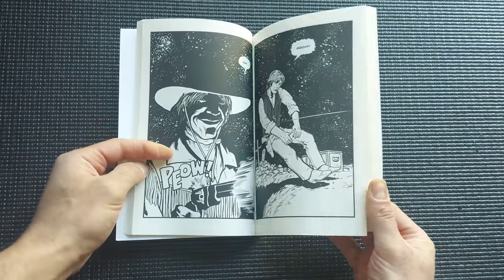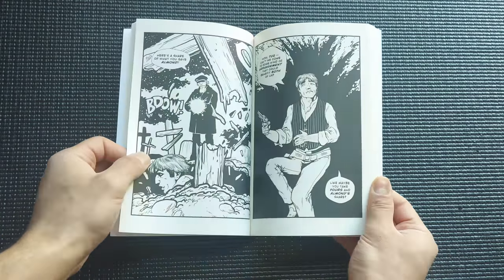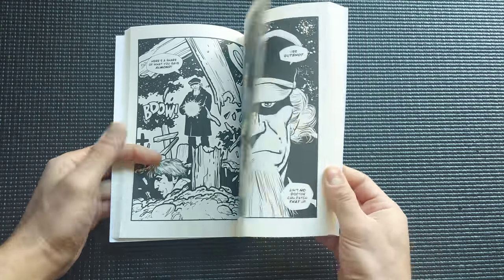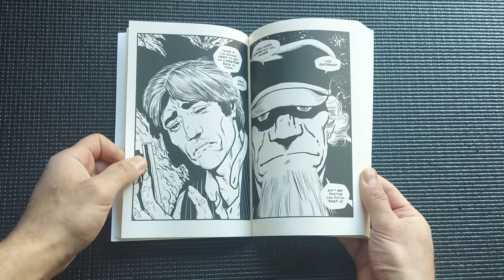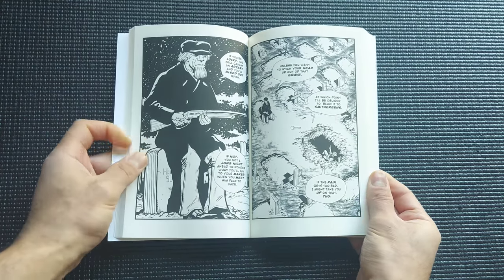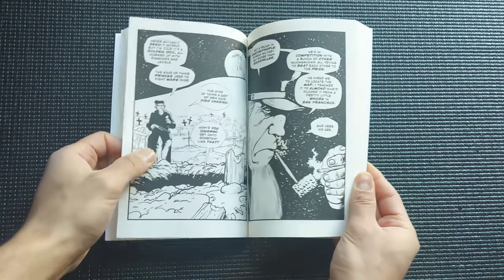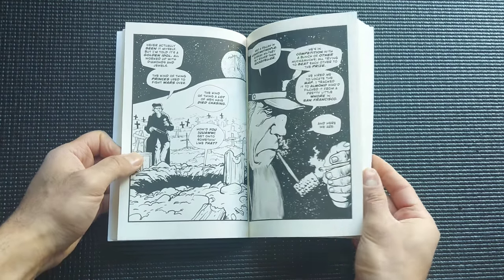Later we get introduced to some other characters that provide an interesting conflict. The story is pretty solid — I've read this twice already and I don't see myself getting bored of it. It's an easy read; it took me about 45 minutes to get through.